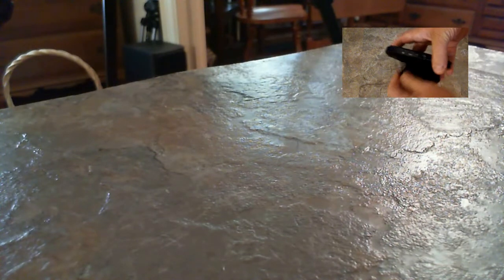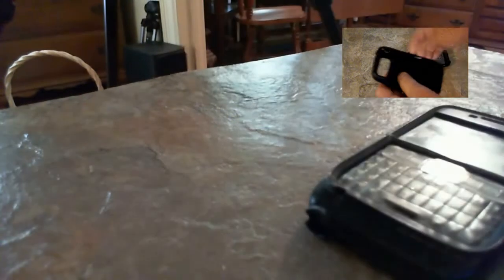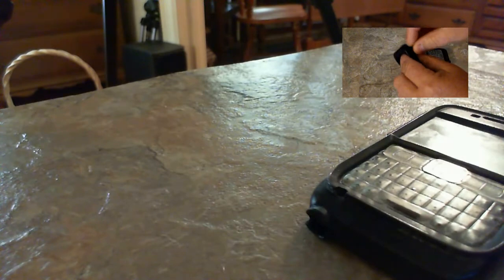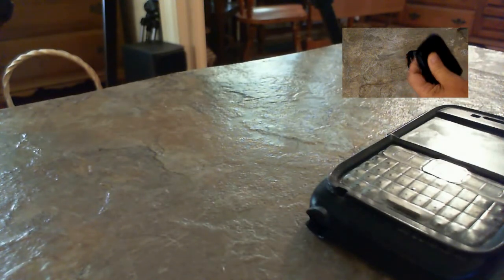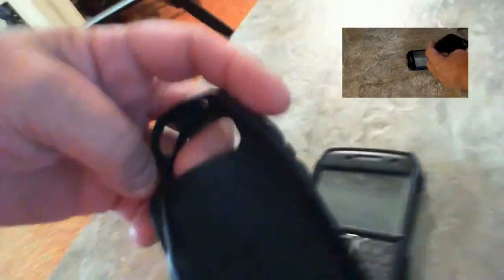The other thing that's really impressive about this case is that I put my phone on the charger every night, so the little flap that covers the charging port — that thing is still like brand new. As you can see here, there's nothing wrong with it. This rubber is extremely durable, as well as the rubber for the on-off switch. There's nothing wrong with this thing at all — it holds up excellent.